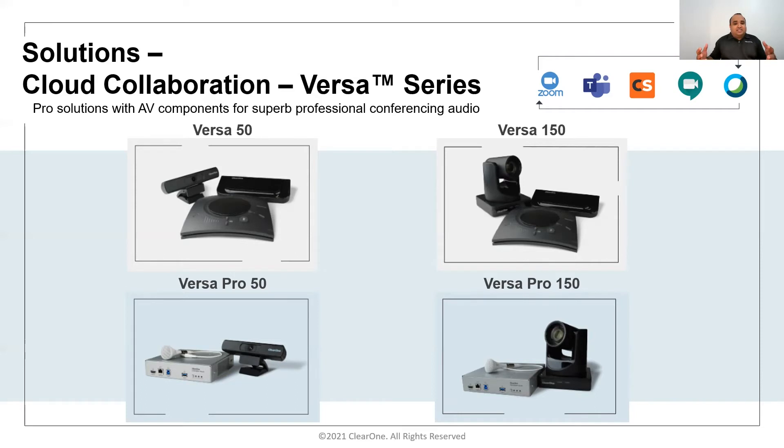The same applies for Versa Pro 150, where the difference is the Unite 150 camera. The Versa Pro solutions feature professional audio with a professional DSP mixer and ceiling microphone, while Versa 150 and 50 include the Chat 150 speakerphone tabletop solution — covering small to medium ranges with either table-based or ceiling microphone array solutions.